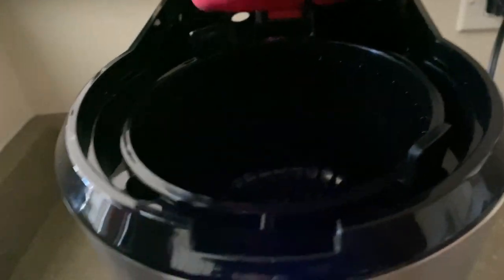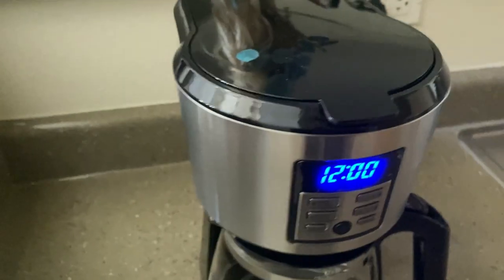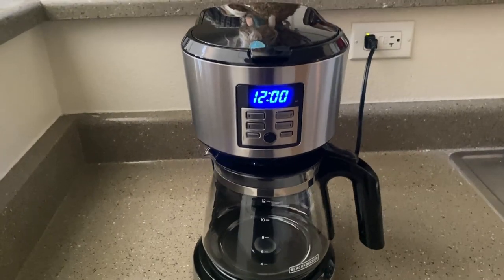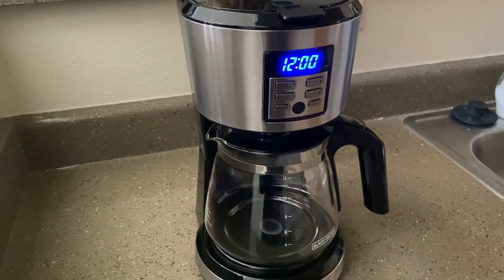This is how it looks like in the back, carries up to 12 cups. Overall super simple, very easy to use coffee maker, has a cool Vortex Technology like I said before, and overall just a really great product to have. Thank you guys so much for watching.